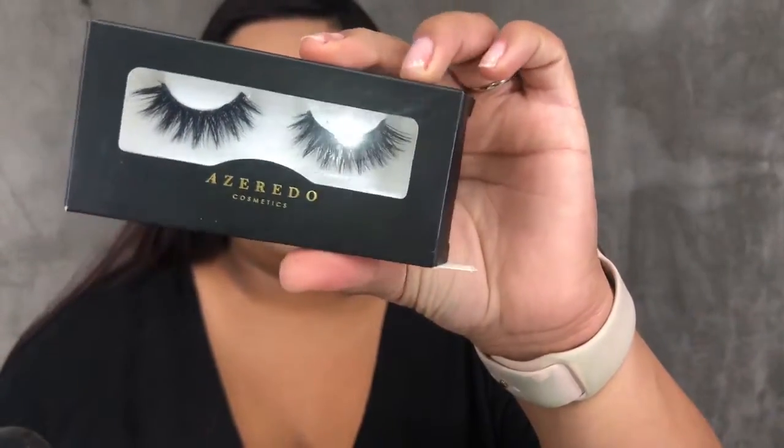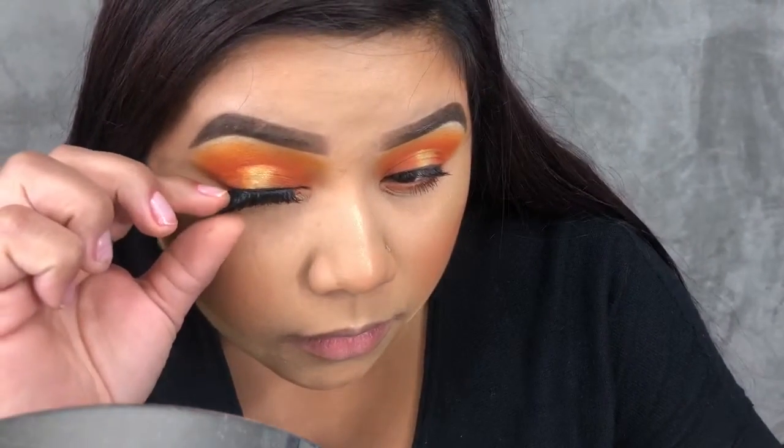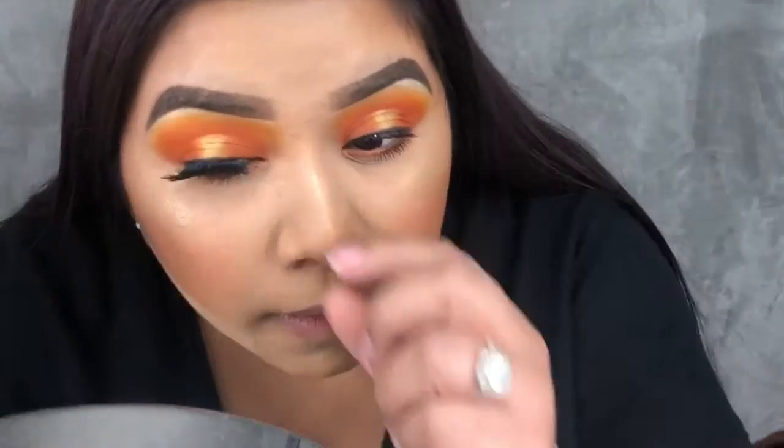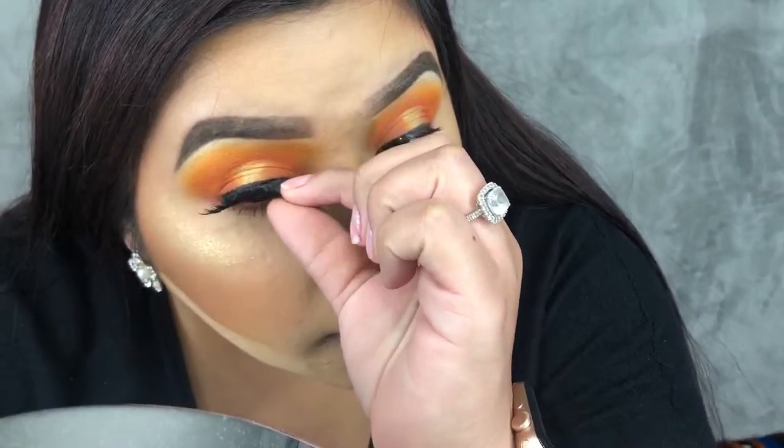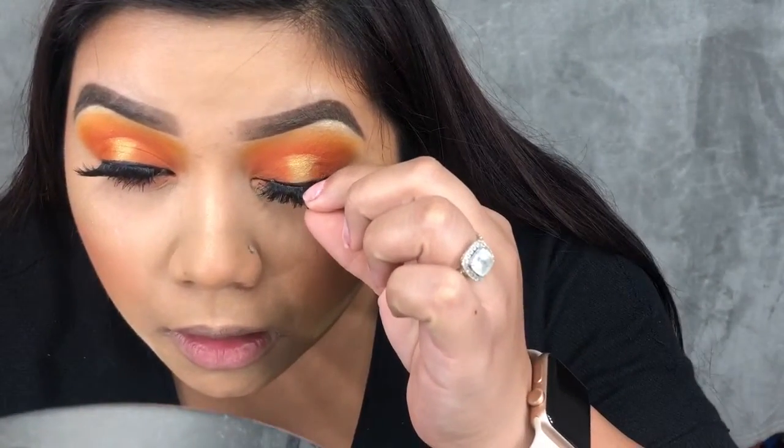To finish off the eyes, I'm applying the Ozzaretto Cosmetic lashes in Legendary. I felt like these were super pointy and fluffy and they just complemented the look. I do have a code down below if you want to check them out — they're super affordable and really good quality. This completes the eyelid! I hope you all enjoyed this video. Don't forget to give it a big thumbs up, subscribe if you haven't already, and I'll see you in the next video!